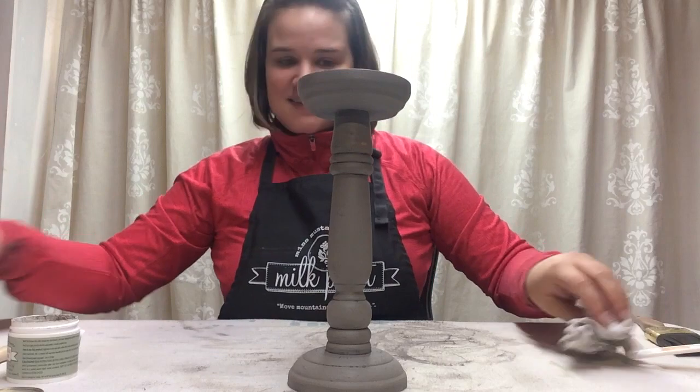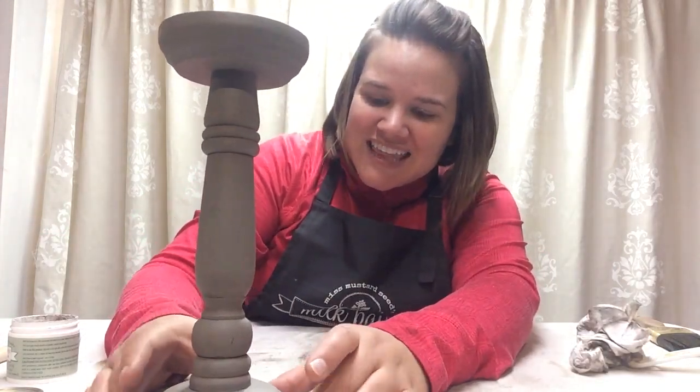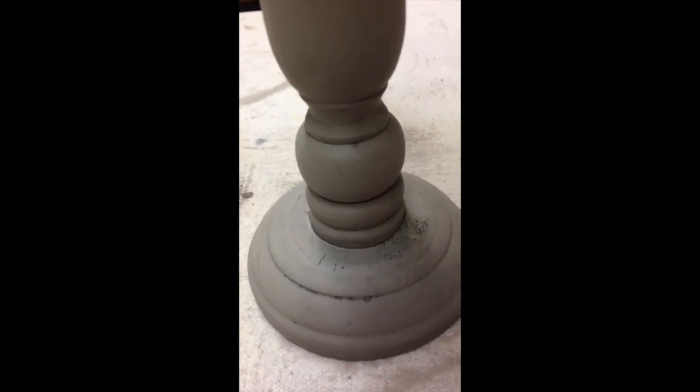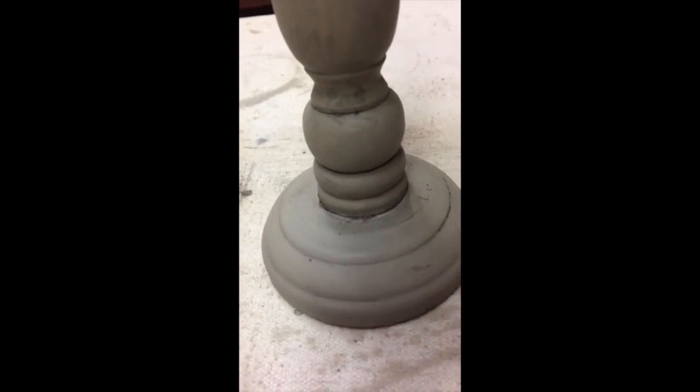That is how antiquing wax takes a piece of furniture or a candlestick and gives it a little bit of age and character — and that took maybe five minutes. It's easier than you think. Here is a close-up of this candlestick — I'm just going to slowly turn it around so you can see all of the places where the antiquing wax settled in.